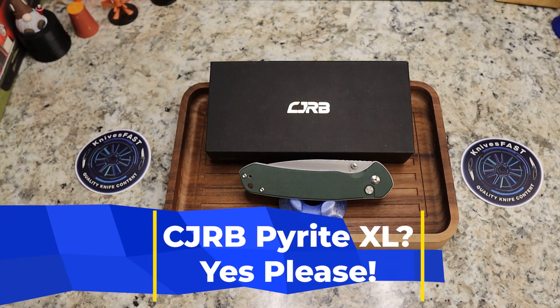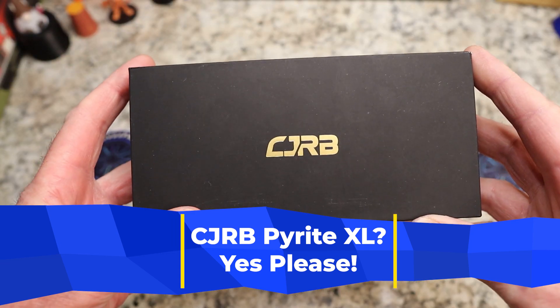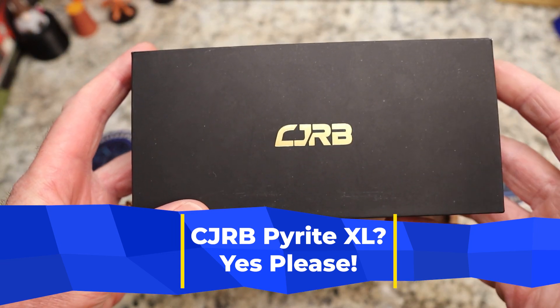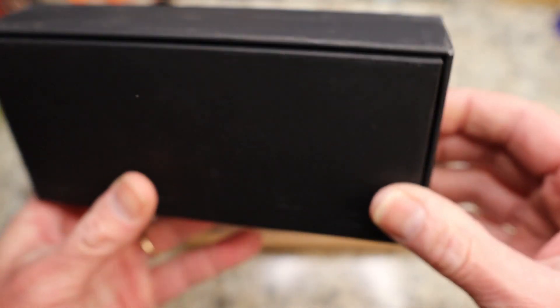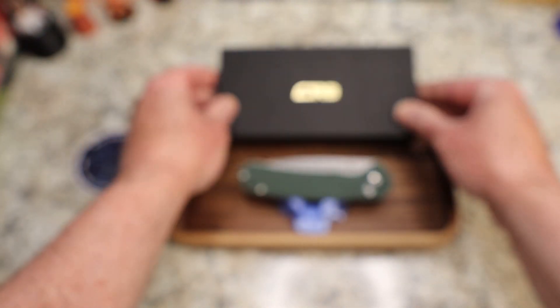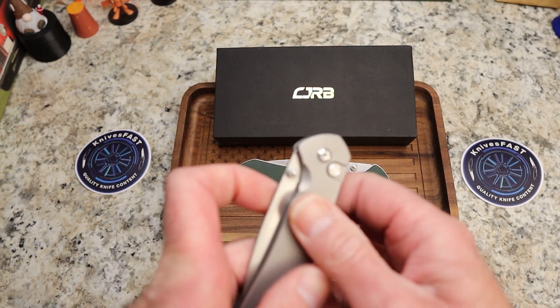This will be a pretty quick video, guys. This comes by way of the Lefty Pass Around group through JD, JD4EDC, and this is the CJRB Pyrite XL prototype.